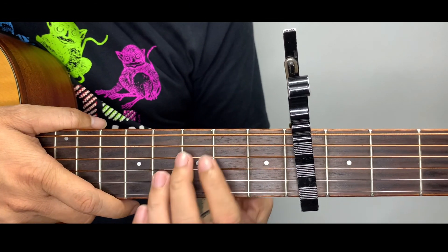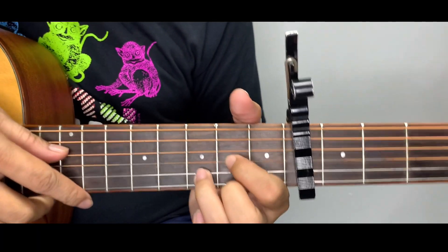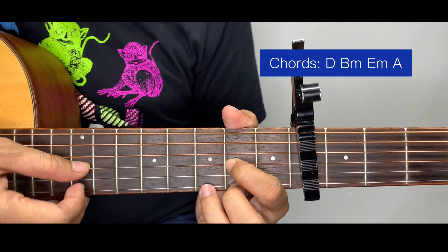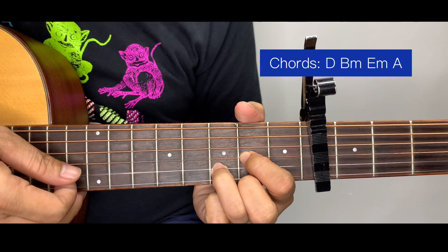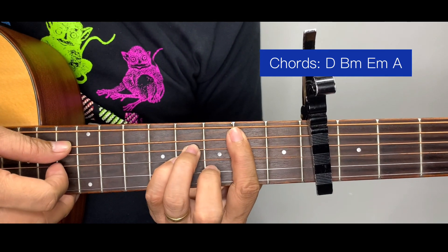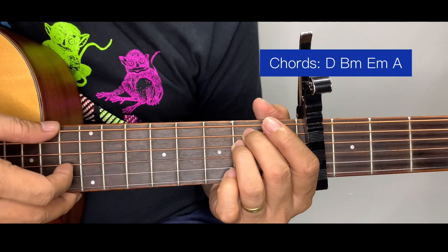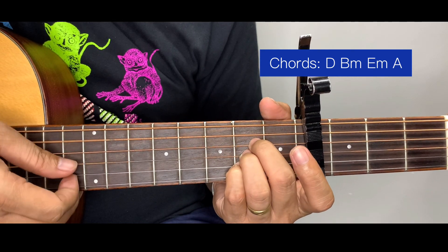Now I'm going to teach you the original key used in the song. We put a capo at fret number 4 and use a D major chord — this sounds like F sharp major, the original key. Same plucking pattern but different bass. For the D chord: 4-3-2-1-2-3, two cycles. After this, B minor: 5-3-2-1-2-3, two cycles. Then E minor: 6-3-2-1-2-3.